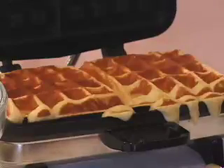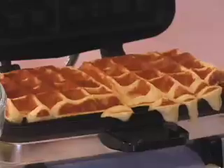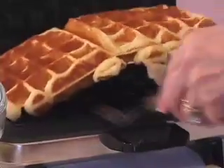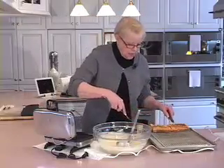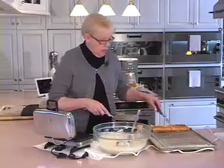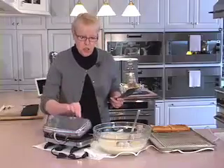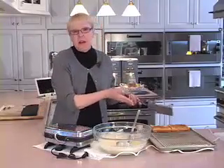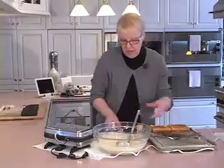Let's cook about two minutes per batch. Those have been about two minutes and fifteen seconds and they are looking good. I'm just going to lift them out with the aid of a fork and a spatula — you can see even these little drips are perfect. If I want these to look really pretty I just trim off the sides.